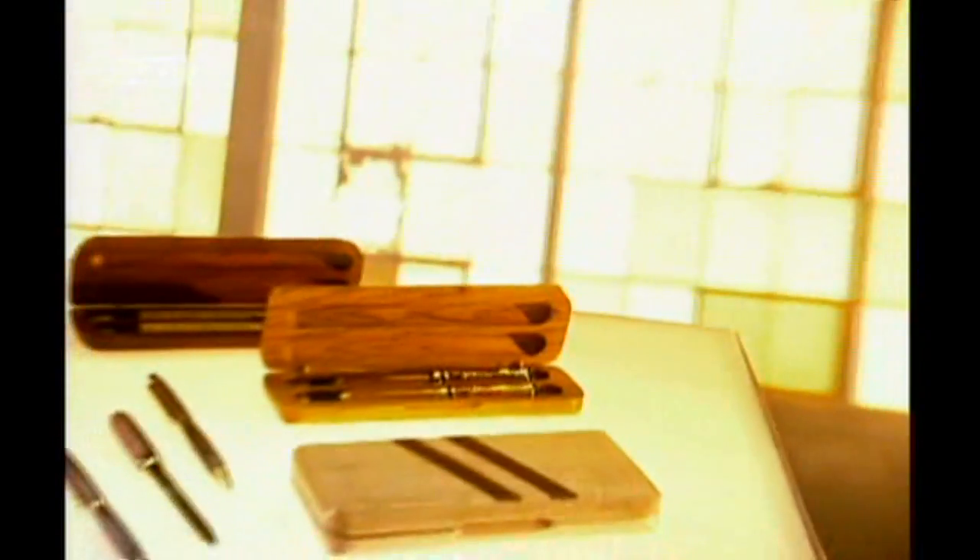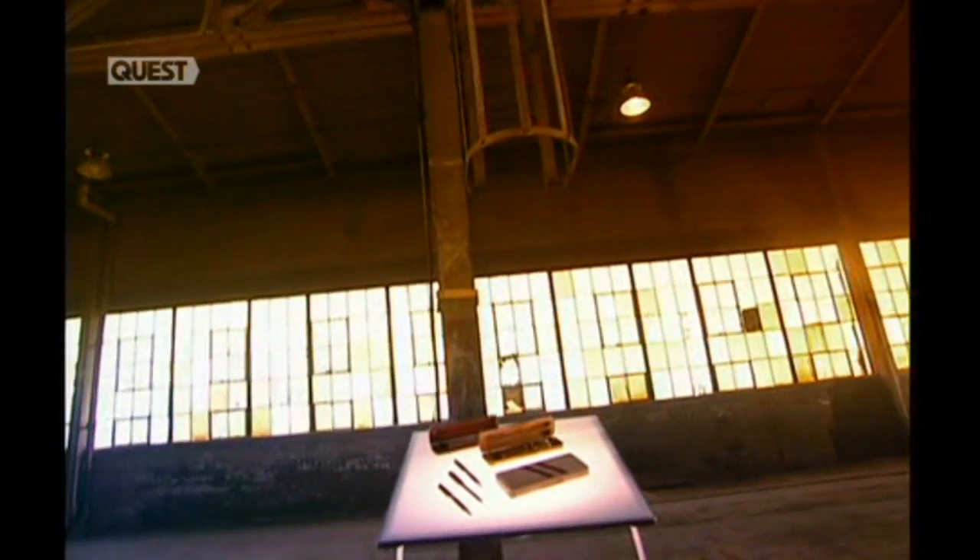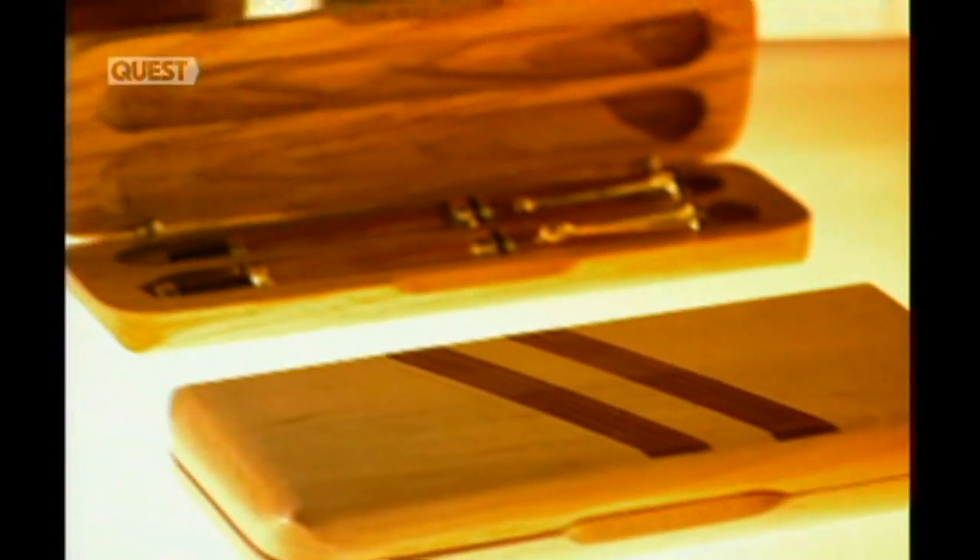A pen is a classic gift, be it a birthday, graduation or promotion. We're not talking ballpoints here, but rather the Rolls-Royce models, in sleek metal or sumptuous wood.